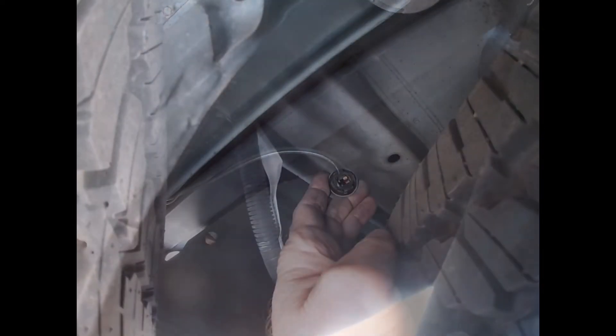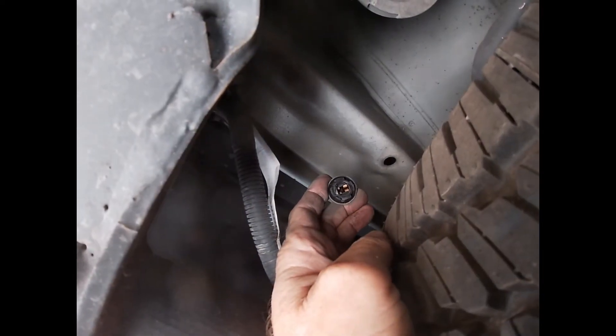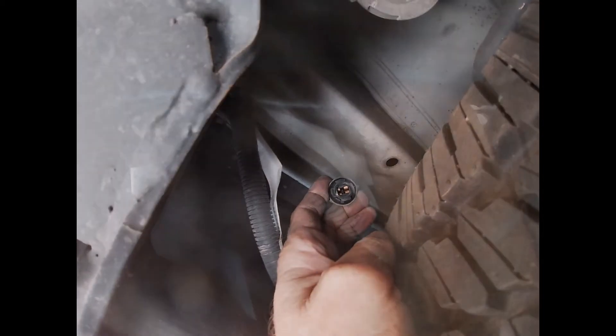Let's get over to the other side now. This one's really hard to do with one hand, so I'm going to go ahead and get it in. Okay, let's get this last one in here.